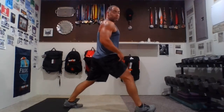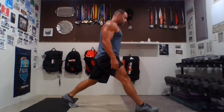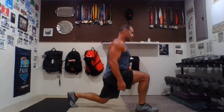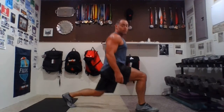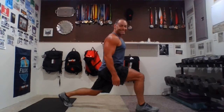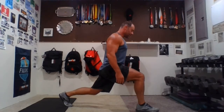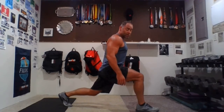Now we do the other side — starting to sweat here, folks. Other leg in front, or go where you left off if you alternated. Shoulders over hips. Ten reps, go — one, two, three, four, five, six, seven, eight, nine, ten. Down and hold for ten seconds. Put it down to where you feel comfortable. Still smiling? Hold for ten, nine, eight, seven, six, five, four, three, two, one — hold.